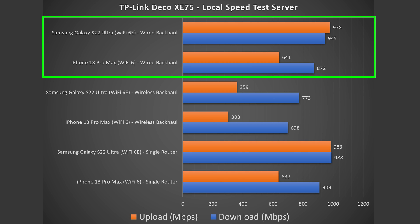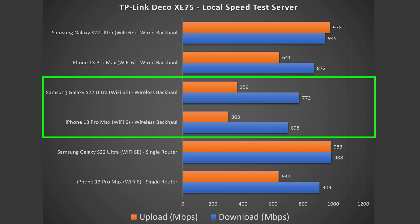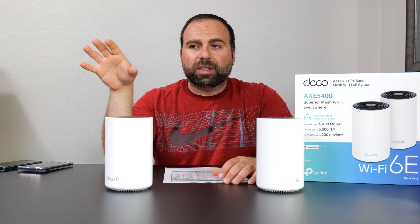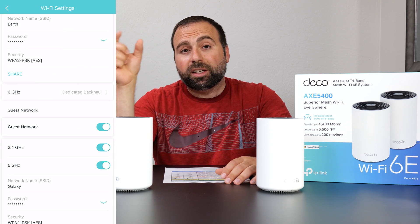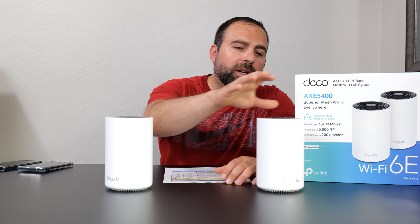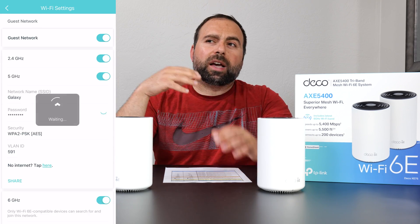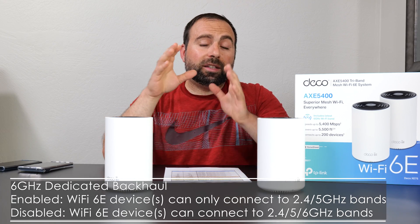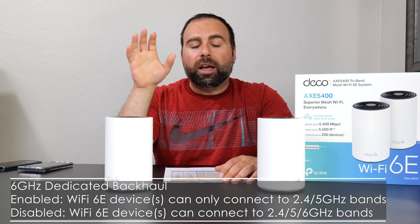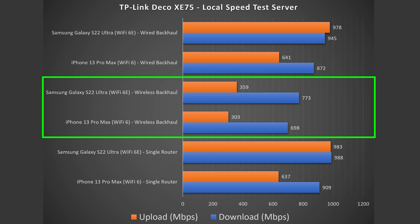For wired backhaul, you get pretty much the same exact speeds — which makes sense since there's an Ethernet cable from one unit to the other and I'm running the speed test from the secondary node. For the wireless backhaul, this thing did very well considering its price. Inside the Deco app you get an option to select 6 gigahertz as a dedicated backhaul channel, which is what I used — with the secondary node about 40 feet from the main one. Worth noting: when that option is on, you cannot connect regular Wi-Fi devices to the 6 GHz band; only Wi-Fi 6E devices can connect to it.